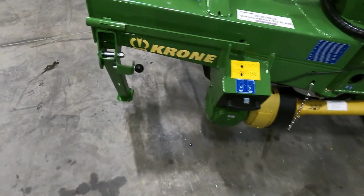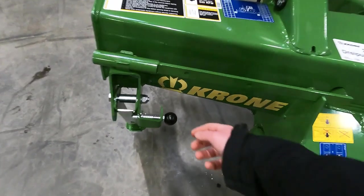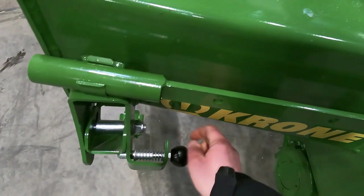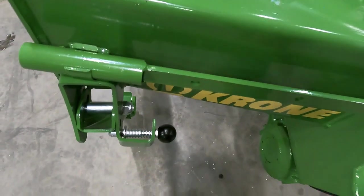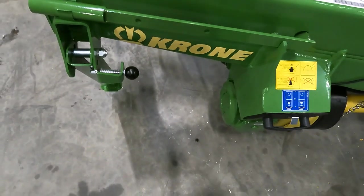There's your park leg on the left-hand side. As you can see, the pin is not fully locked and the leg is not all the way resting on the ground — this is because this mower is set up for shipping purposes. Normally that leg would be down on the ground.